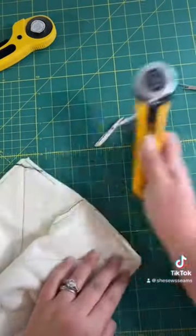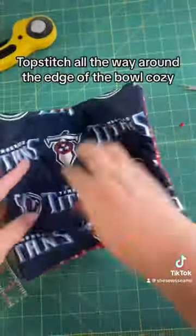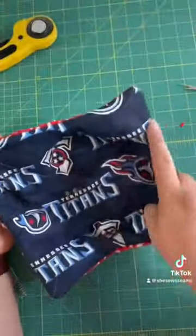Once you've done that, you'll want to top stitch around the edge to enclose that open seam. And there you have it — a bowl cozy.